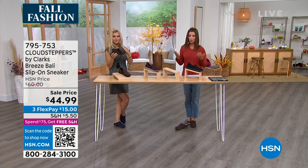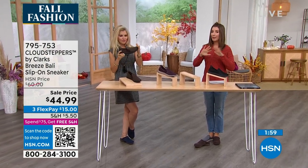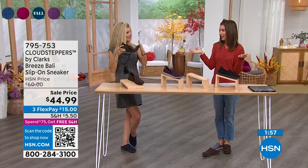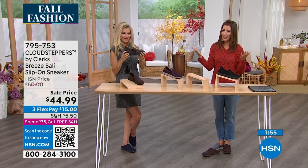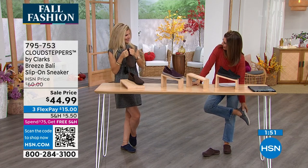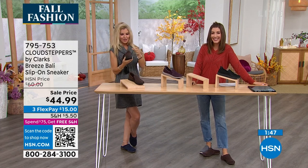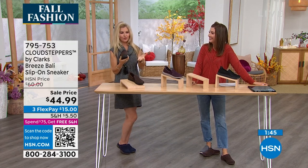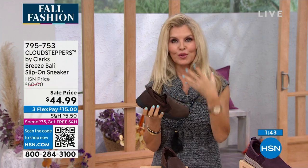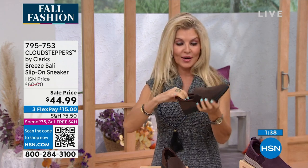This could also be a dressier sneaker. We don't always want to wear gym shoes out at night, but if you're like me, I still want to be comfortable — I'm not going to walk five blocks on a very high heel. This is a loafer-inspired shoe, so you can definitely wear this with your skirts, your dresses, your maxis, or your casual clothes, however you want to do it.